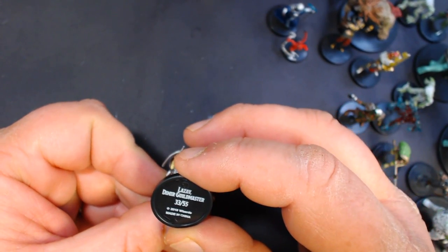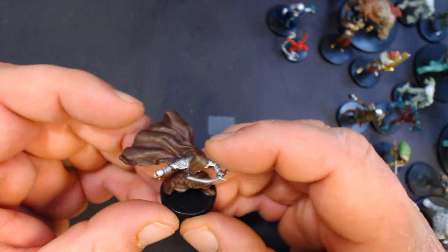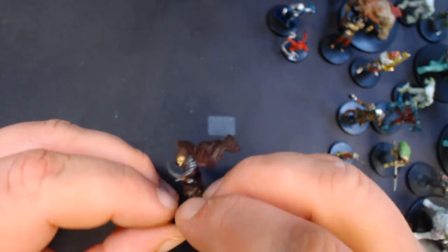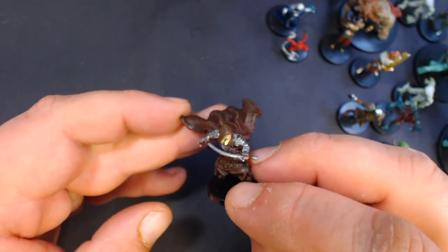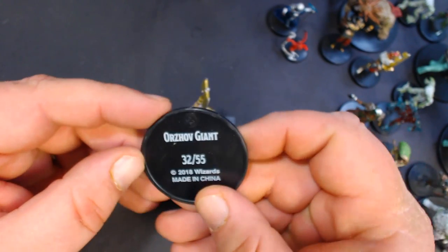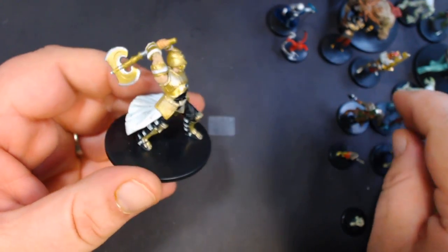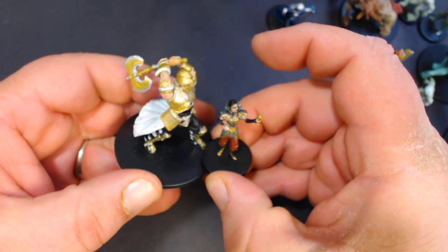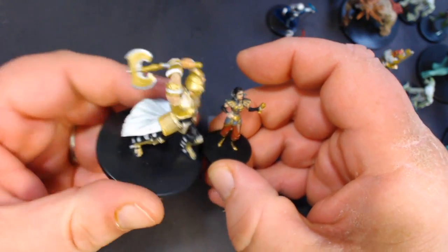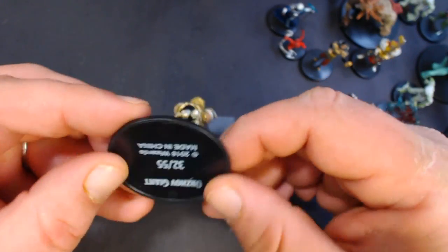Here is Lazav the Dimir Guildmaster, number 33 — nothing too exciting about that. And for the large we have an Orzhov Giant, number 32. He's definitely bigger than a regular person but I wouldn't really call him a giant — but I don't know the setting, so maybe that's how giants are. All right, two more boxes.